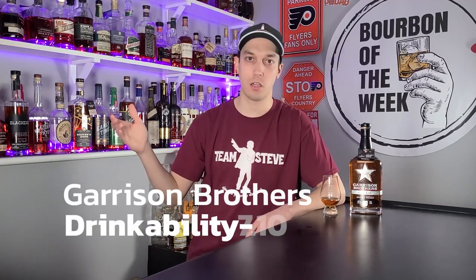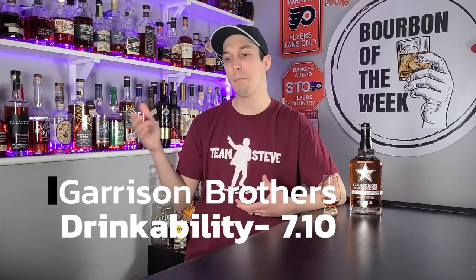I don't love it — it doesn't sip under its proof — but I don't hate it either. At 94 proof it drinks exactly as it should, so I'll give it an exactly average score: 7.10 for drinkability. It's nothing crazy — you're not drinking like Booker's where you're drinking 125 proof thinking it's 100, but it's also not drinking 80 proof thinking it's 90. So 7.10 for drinkability.